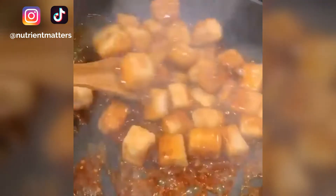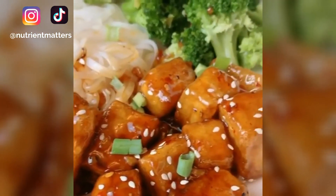Add sesame oil and add back in your tofu blocks. Coat the tofu in the sauce and serve with some rice noodles and broccoli. Enjoy!